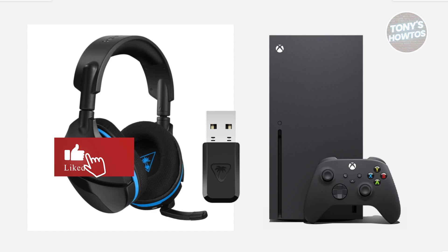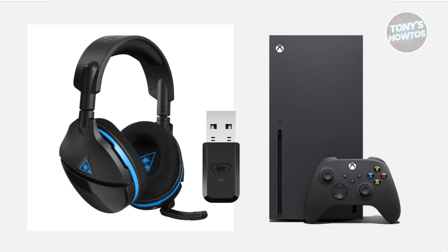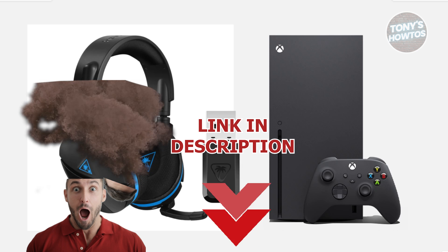Hey guys, welcome back to Tony's Outdoors. In this video, I'll be showing you Turtle Beach Stealth 600 not connecting — how do you actually fix this? Let's get started.